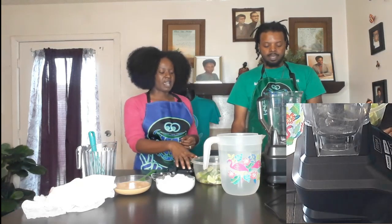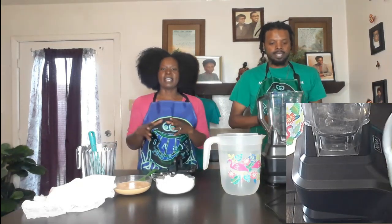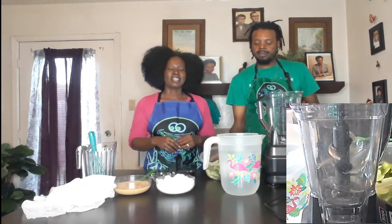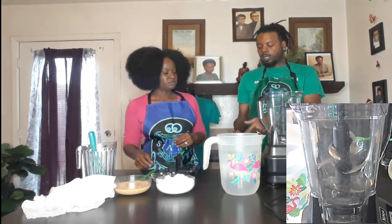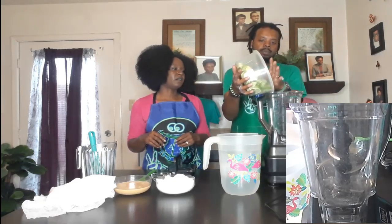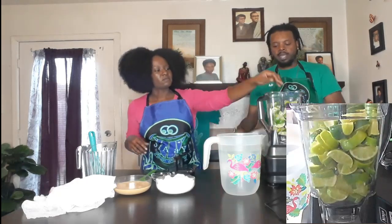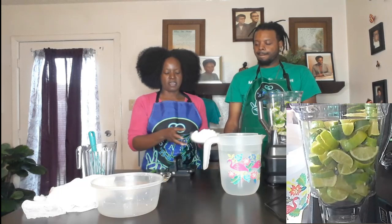Alright, so to get started, you got your blender here, you got some limes. You want to show them in the camera how they've been cut up? I cut them kind of like that so it will help with the blender — easy on the blender, try to give the blender a little break. This is about 13 limes here. So you're going to add that to your blender. Do I need to peel them? No, we're going to use the skins on them and everything.